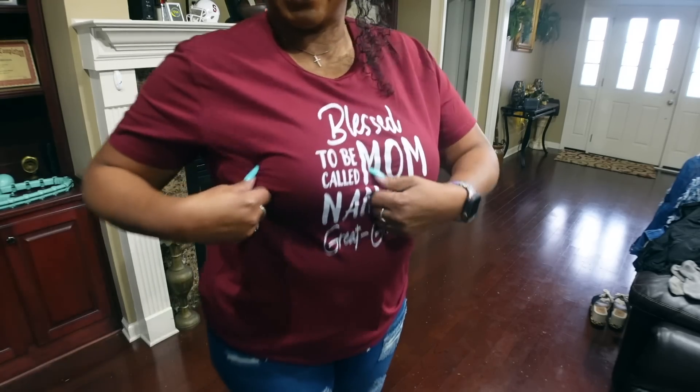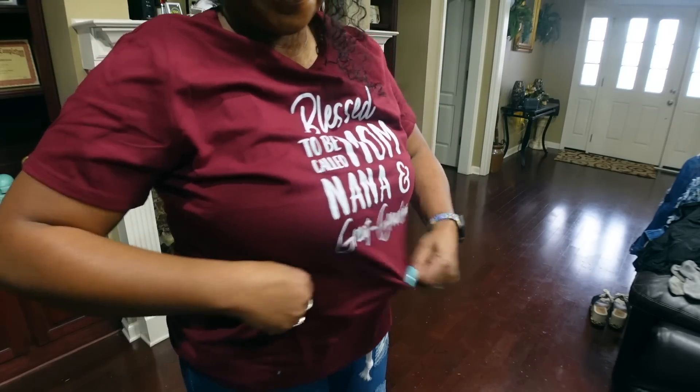I like the shirt - I'm a t-shirt kind of girl, so yeah.